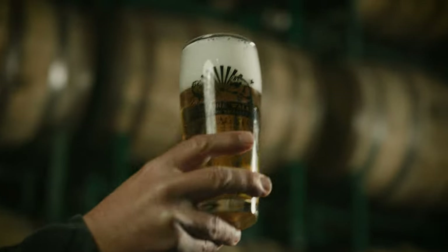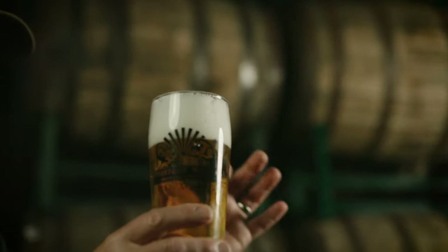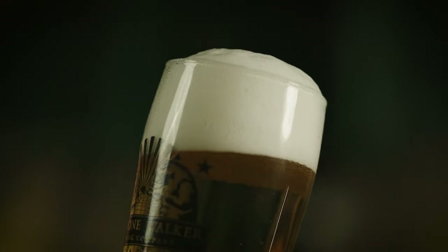Less than 20 IBUs. It's Pilsner malt, noble German hops, including Spalter Select, a dash of Saphir — beautiful foam, brilliant clarity. These are all the things that just a simple, good beer are all about.